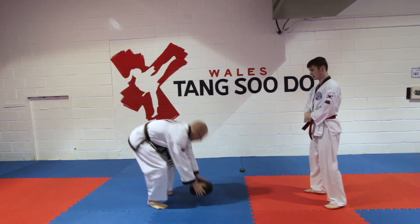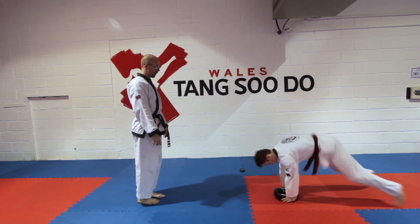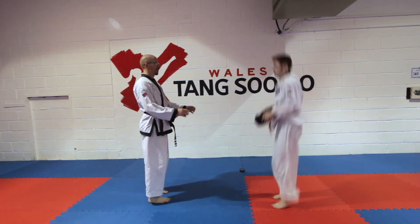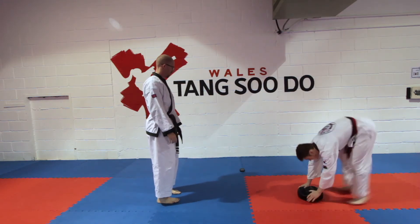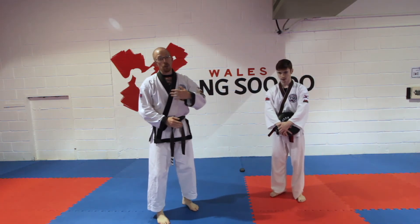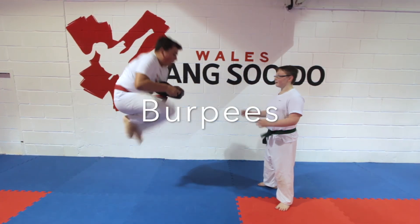One, two, jump up — close to me, down. Up, close to me. Next round, go down two. One, two, close to me, down. One, two, close to me, down. Up, close to me, down. Two, two, close to me, down, up, close to me.